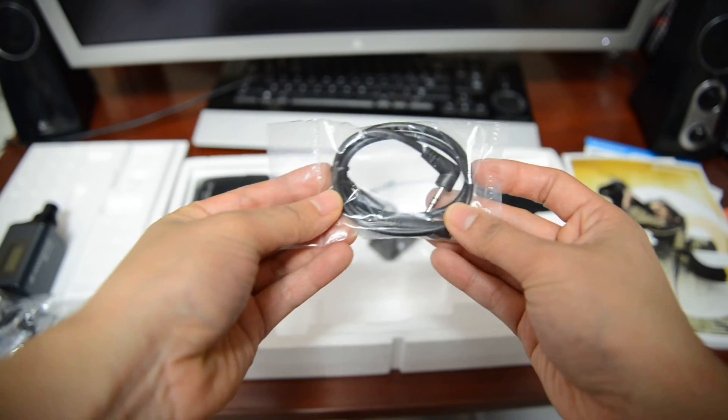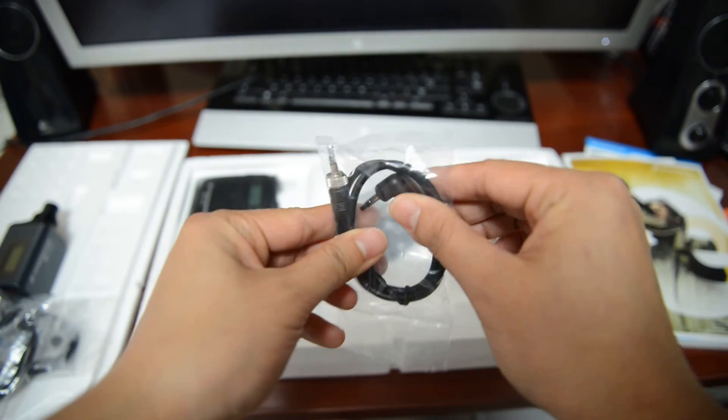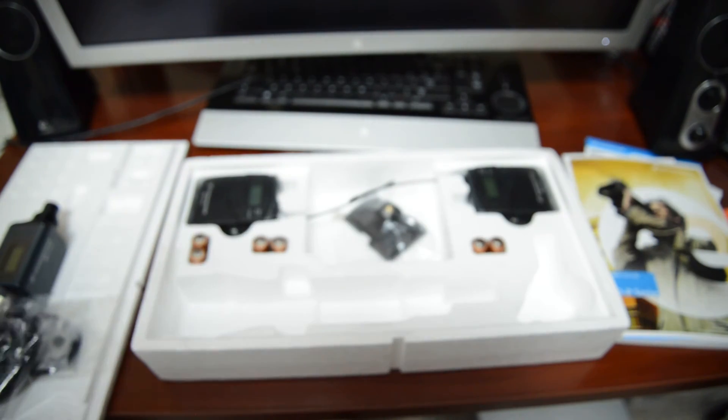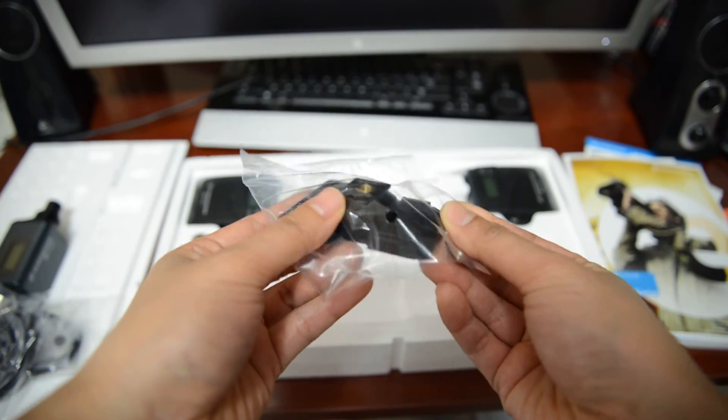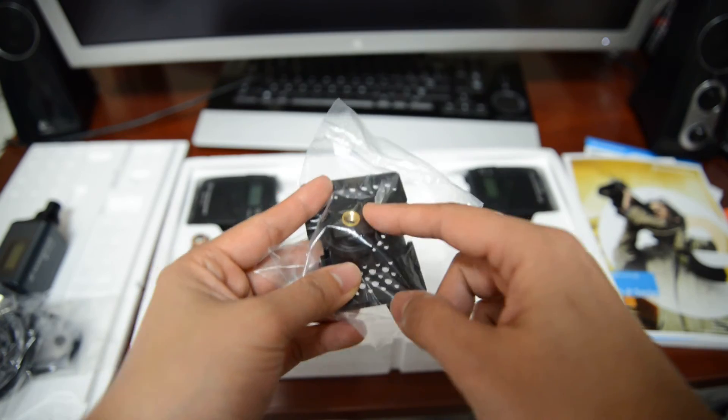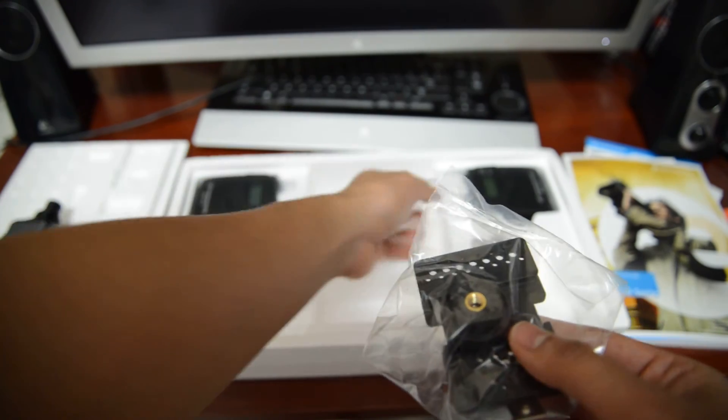This is the 3.5mm jack which my camera has, so I'll be using this cable — or the receiver rather. All that goes into the receiver. And this is what mounts the receiver onto the camera.